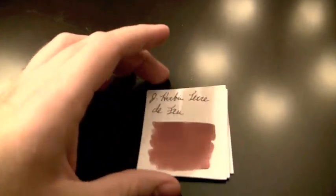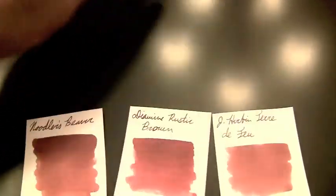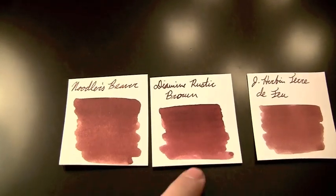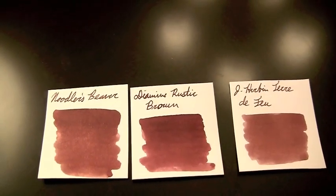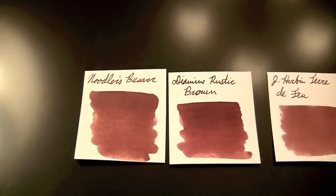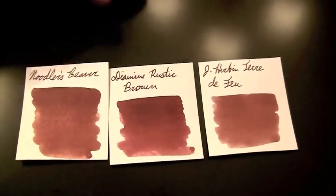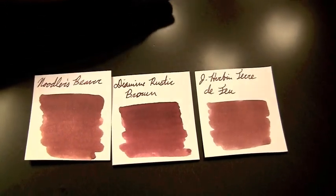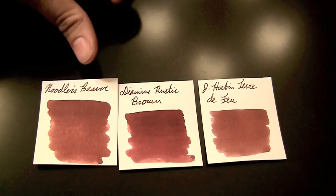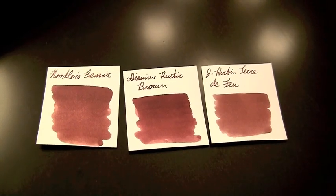The last thing I wanted to show was swabs of other ink colors to compare. I searched through all of my inks and was only able to find two that were even somewhat close. Diamine Rustic Brown is the closest thing to it, but it has a lot more red than Beaver does. Jeroboam Terre de Faux is closer in terms of coloration but not saturation — Terre de Faux is much more watered down. If you took Beaver and cut it down about 50-50 with water, it would look a lot more like Terre de Faux. But Beaver is a fairly unique ink, so if you really like the color, I'd suggest giving it a try.